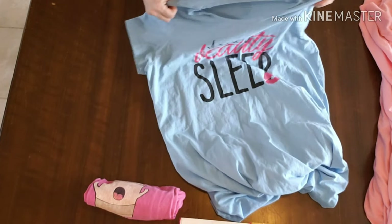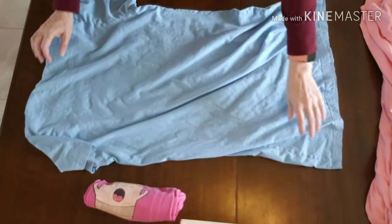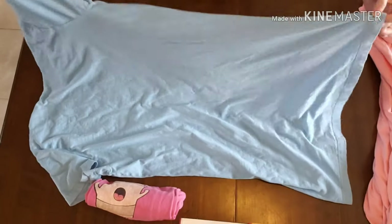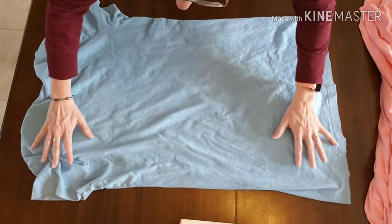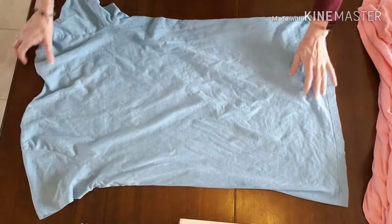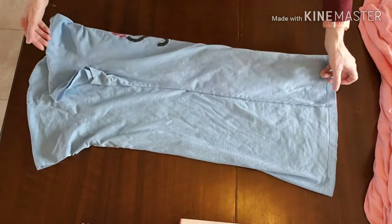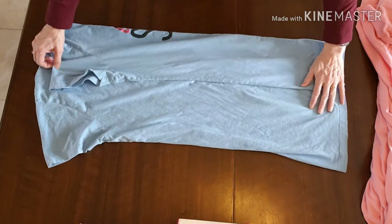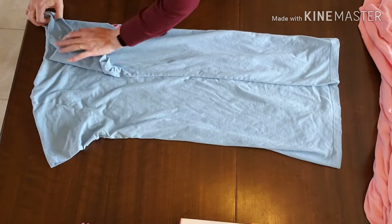We need our beauty sleeve. So again, face down. This is very nice and simple. And it doesn't matter how out of shape your shirts are — they're just pajamas, right?